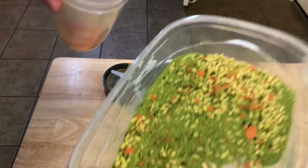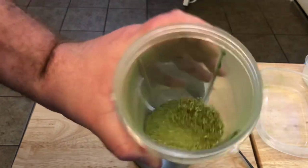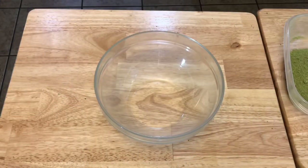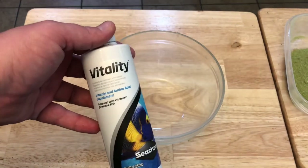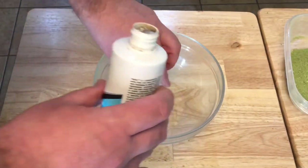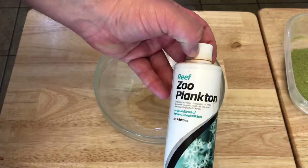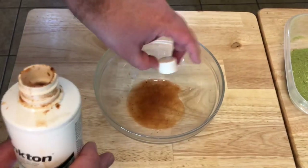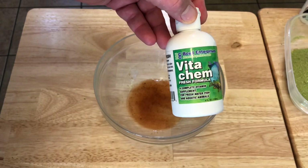There we go — now that's nice and powdered up. With all of my food mixes I like to add a little bit more vitamins, so we're going to start off with C Kim's Vitality for vitamin C — one cap full of that. Then C Kim's Reef Zoo Plankton — one cap of that. And then just a dash of Boyd's Vita Kim.